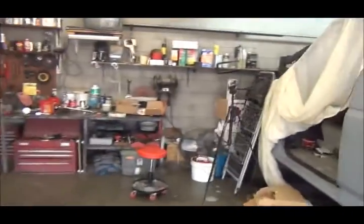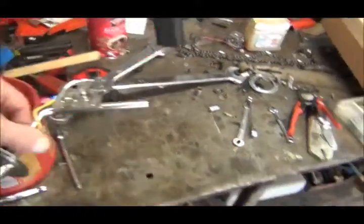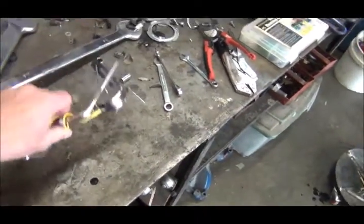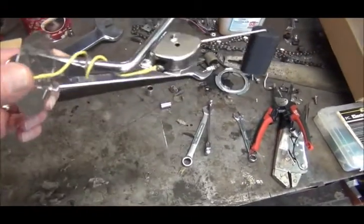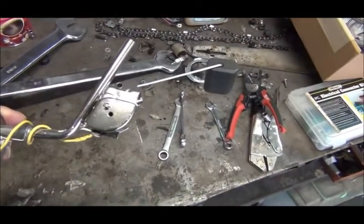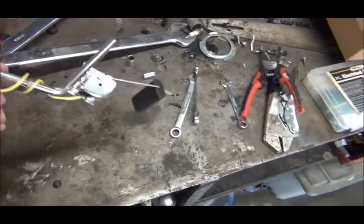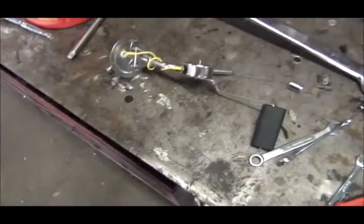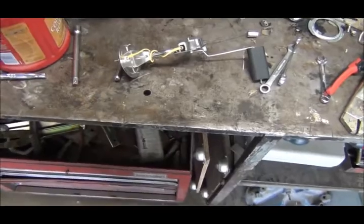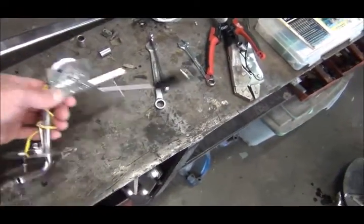I've already had two sending units in this car and I really want my fuel gauge to work accurately. The first one I tried last weekend was this cheap $29 piece of junk. When the tank was completely empty it read over a quarter tank. I played around with calibrating it and the more I fooled with it, it got to where it just didn't work at all.